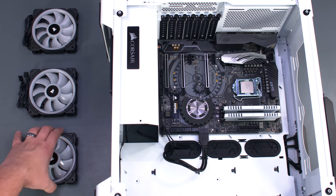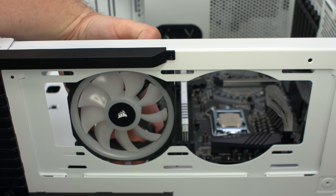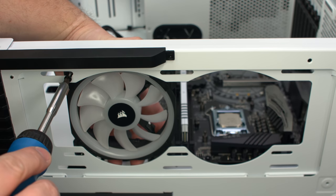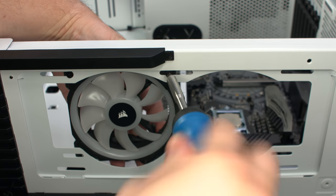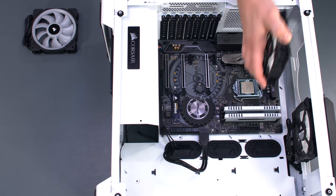We'll mount the other three fans into the top and rear of the case. Align each fan, positioning the cables towards the back panel of the case for easier cable management, and secure it with the screws included with the fan kit.